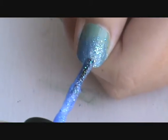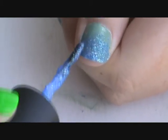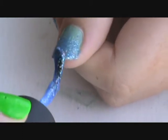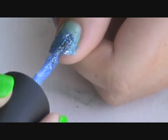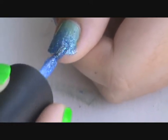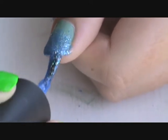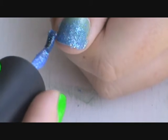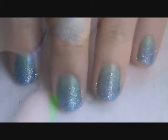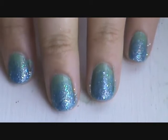Finally, you want to do that step one more time, except just on the very tip of the nail, and this time use a very opaque amount of polish. This you want to be the darkest.